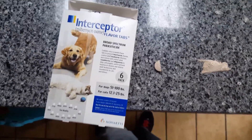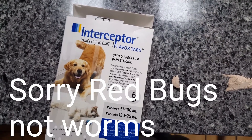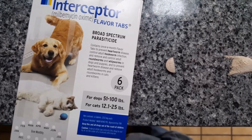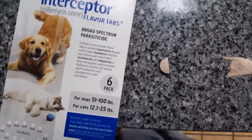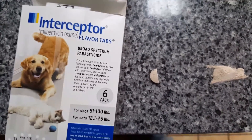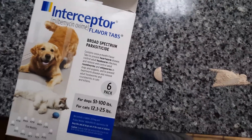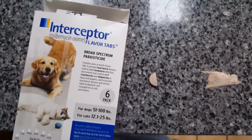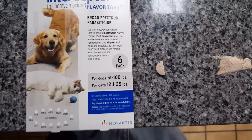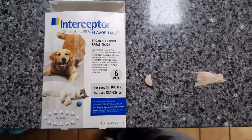I found out that I have some red bugs, so I'm using Interceptor flavored tabs, large dog, 51 to 100 pounds, supposed to treat 400 gallons. I cut the pill in half, crushed it up, and I'm going to add it to some tank water and then put it in my return pump in my sump to make sure that it gets all over the tank.